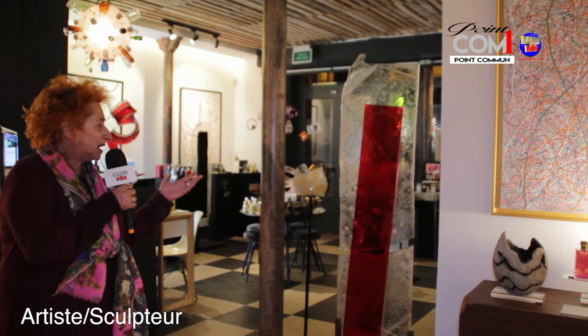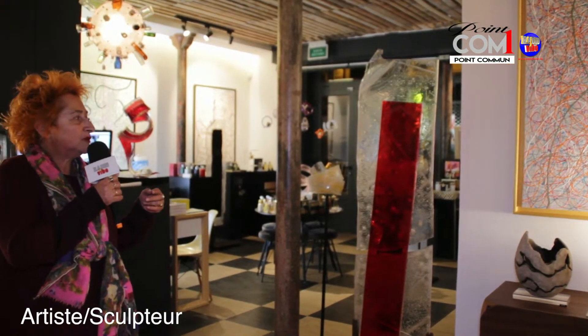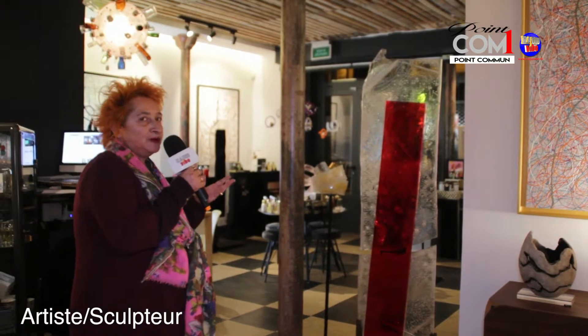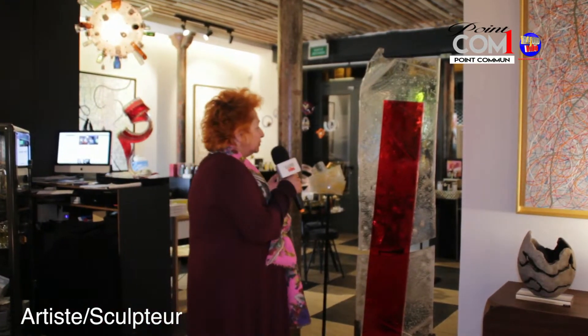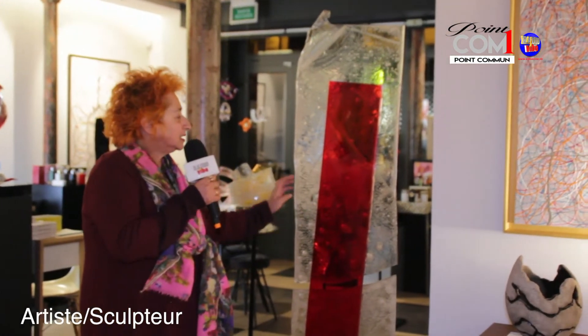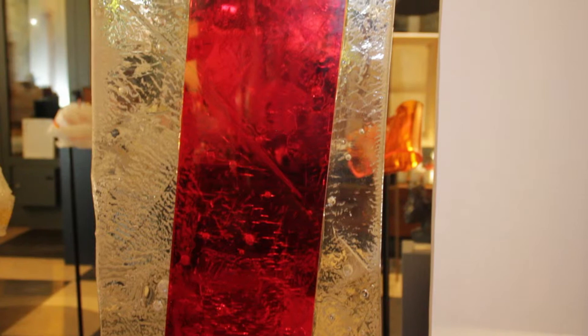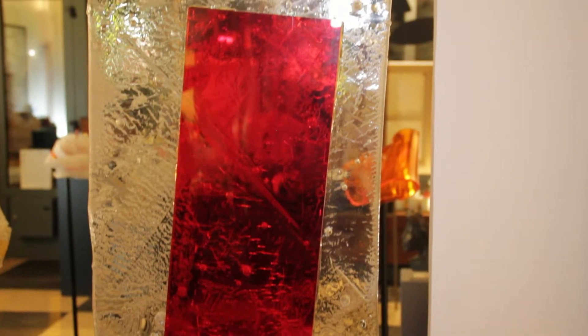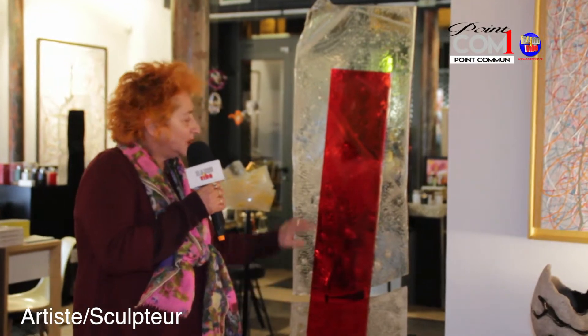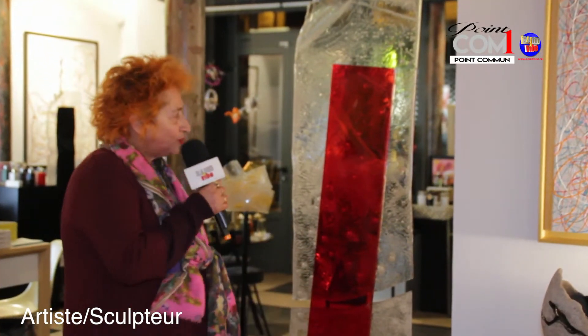Je vous présente en premier « Kraquet de Red Ice », qui est une œuvre vraiment emblématique. C'est un travail où on peut découvrir plusieurs techniques, dont une que j'ai inventée : la technique des empreintes. Il y a aussi la technique de la superposition et la technique des bullages. Ce qui est vraiment intéressant, c'est qu'elle est toute craquelée, et il y a même une partie cassée, reliée entre elles par le morceau rouge, la plaque rouge.